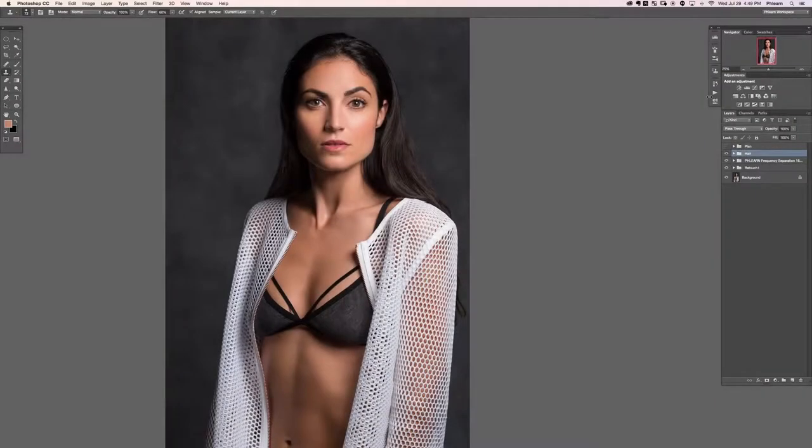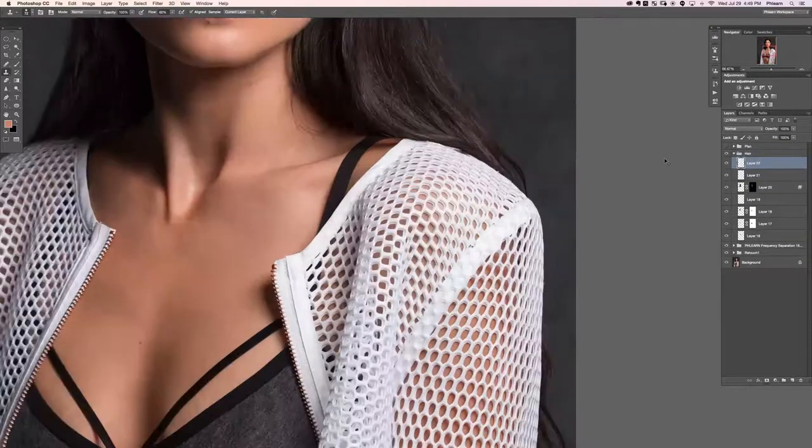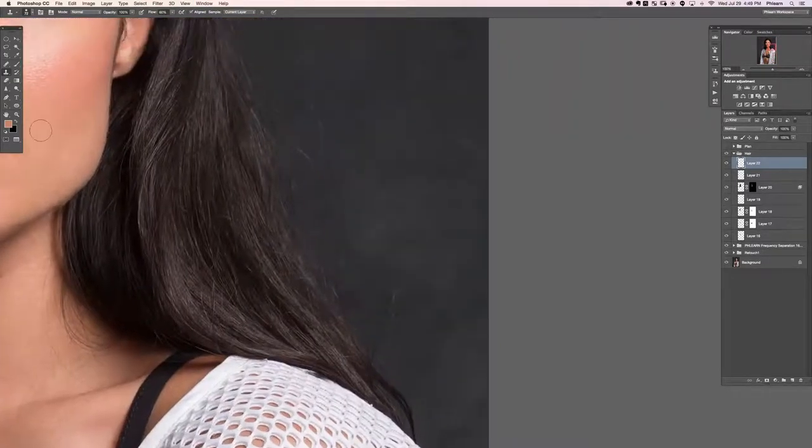Hey there and welcome to the third complete retouch section three. In this section we're going to be going even further into hair. She's got a ton of hair and we're going to do a great job taming it. Let's open our hair group that we created in our last section. We're going to create a new layer and grab our healing brush tool, sampling areas right outside of this hair to start healing away some of these flyaway hairs.